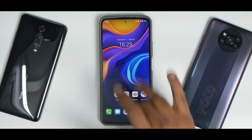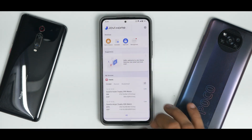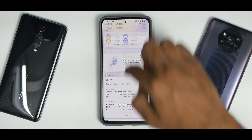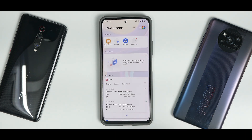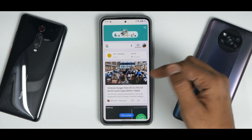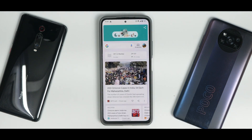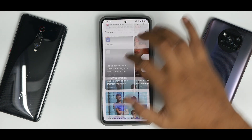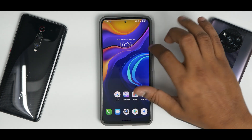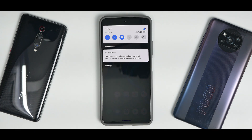Once the phone boots up, you have a very clean UI. Vivo's operating system has been pretty snappy. You have Jovi Home — I think Jovi is their AI system. Instead of Google Feed, you have something similar called Jovi Home with news, sports, digital well-being, and more. If you tap the Google icon, you do get the regular Google Feed, and you can switch between Jovi Home and Google Feed. The 120 Hz experience on this port is not really that great — it's there, but it's not smooth, somewhat like a Poco X3 Pro with stock ROM. There's also a persistent notification saying the system's special data has been corrupted.